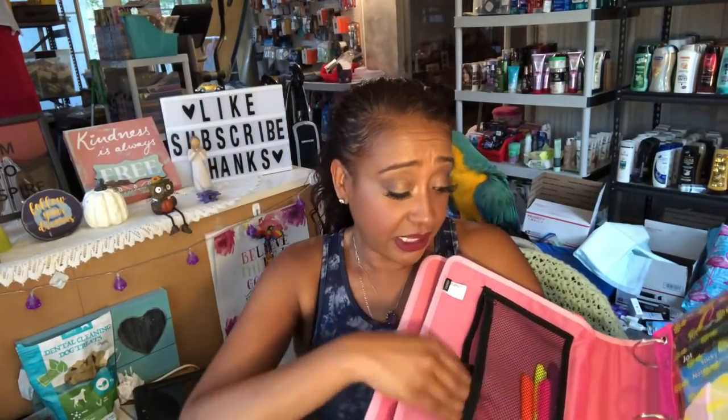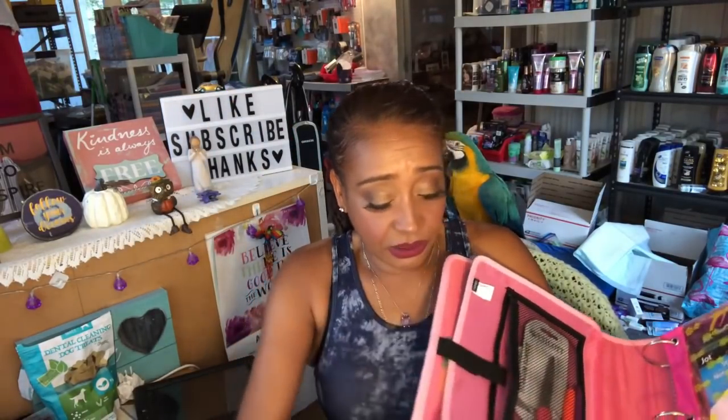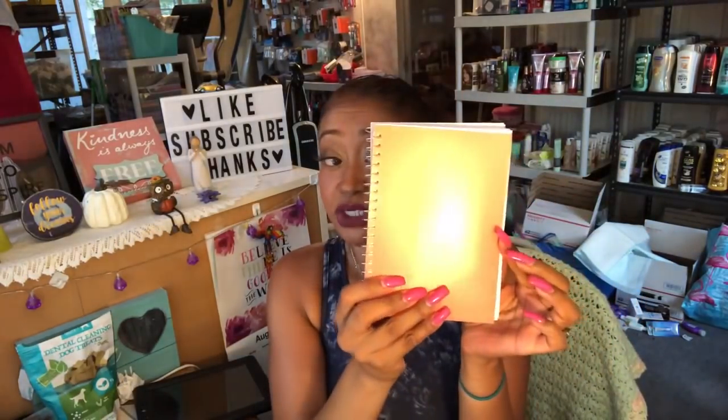Of course I included a calculator — if you saw my Dollar Tree haul, you know I picked that up. I also included good old scissors so you can cut your coupons. There are highlighters in here in four different colors: pink, purple, yellow, and orange. I also have a coupon notepad — I got this at Dollar Tree a couple of weeks ago. I really liked it because you don't have to take your whole entire coupon book to the store; you can write your deals down here and put your coupons right there.